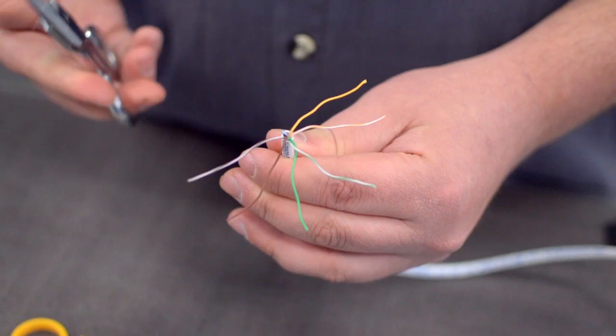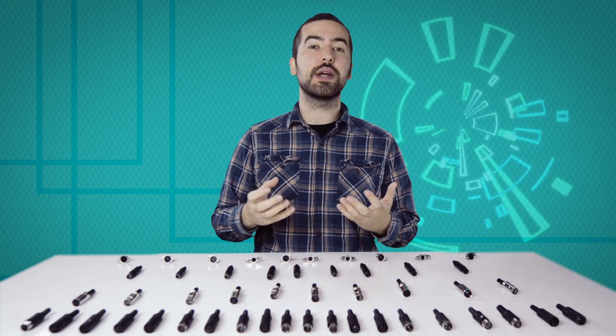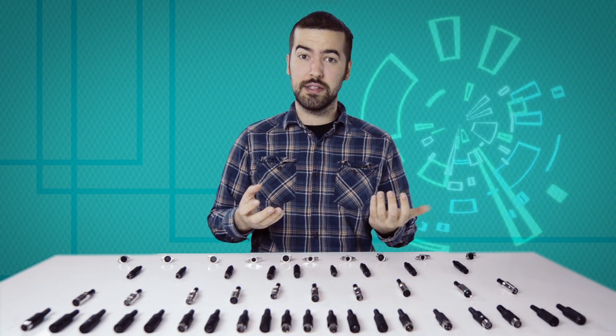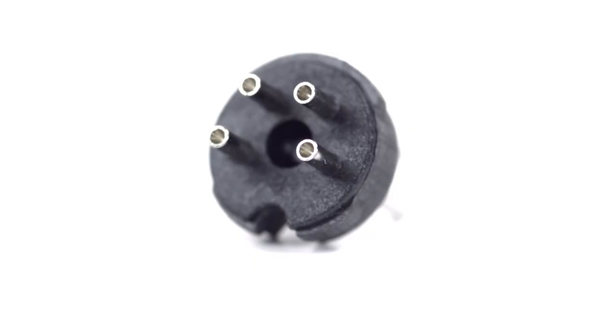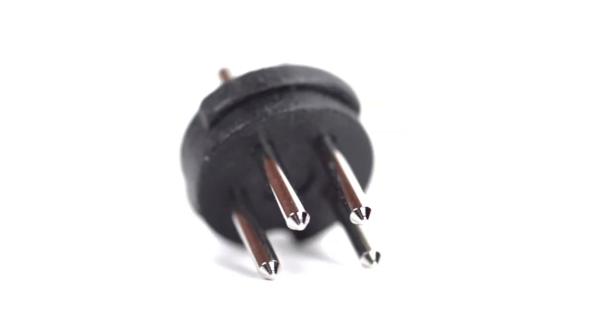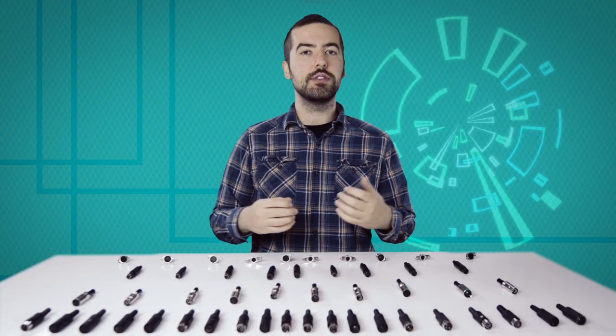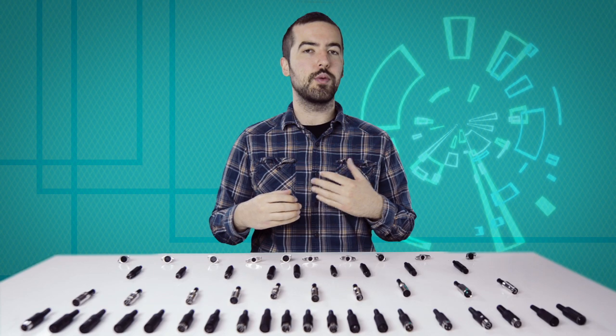Trim off any additional conductors if needed. Now comes the hard part: soldering. If you are new to soldering, it is recommended to find someone who is more experienced for the best results. There are 4 solder points on the connector, corresponding to the pins at the front of the connector. Be aware, there is not a standard wiring for DIN connectors, and the wiring can widely vary between different devices and applications. Please consult any wiring information you have available to determine which conductors should be wired to each pin.